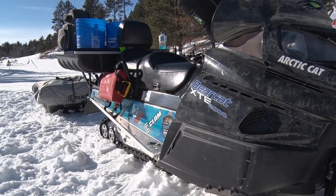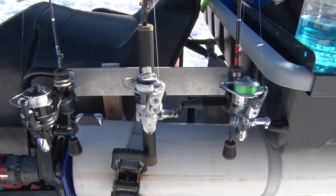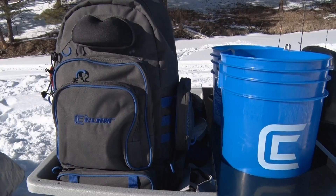My Bearcat is rigged out so I can really ride and go on the fly anywhere. I've got GPS mapping, rod holders, my Clam transport case so I can hold buckets, and I've got a sled in the back for storage.